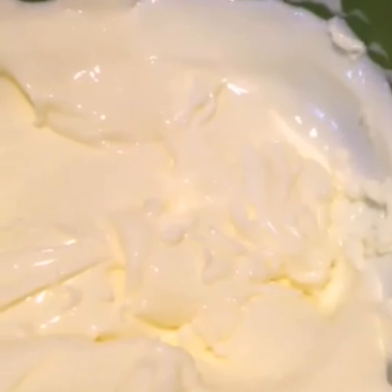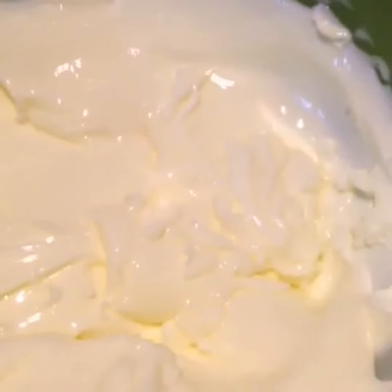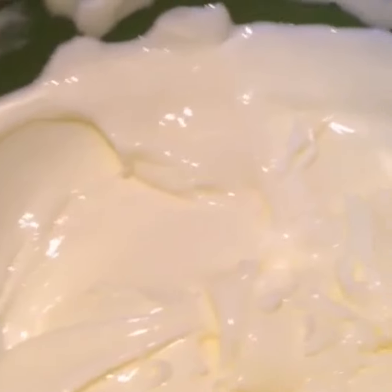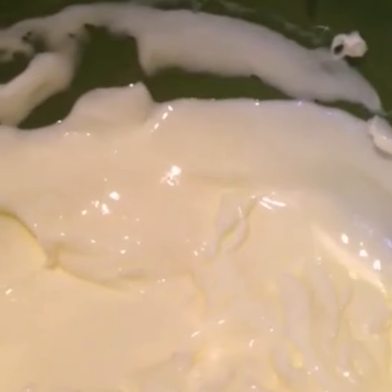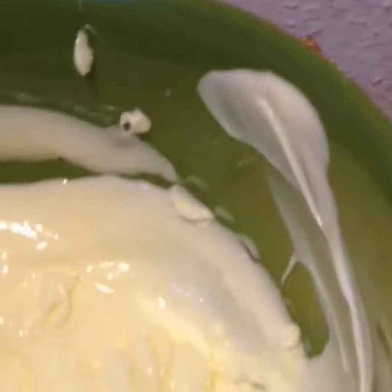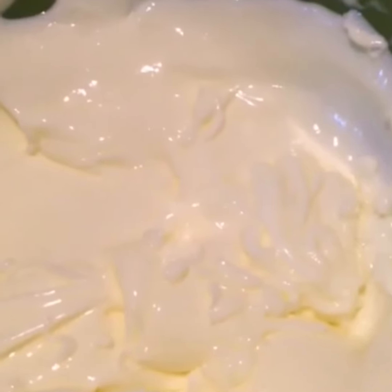Hi guys, welcome back! Here's my lightening cream — isn't this cute and creamy? I made my base from scratch. Here's my vitamin E which I'll be adding, and I added some essential oils like carrot essential oil.